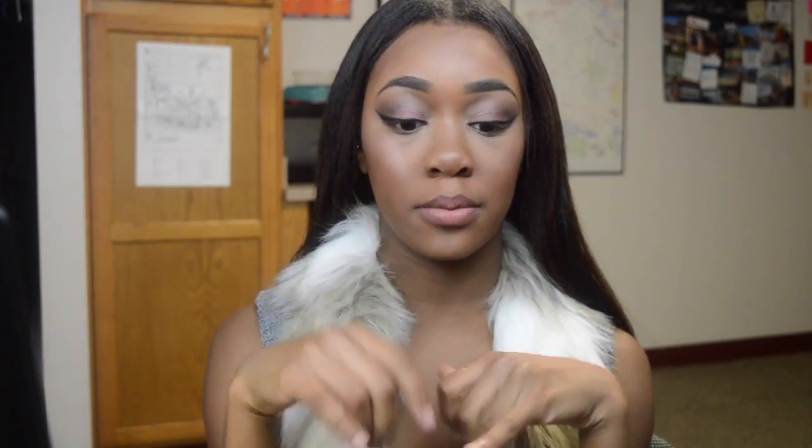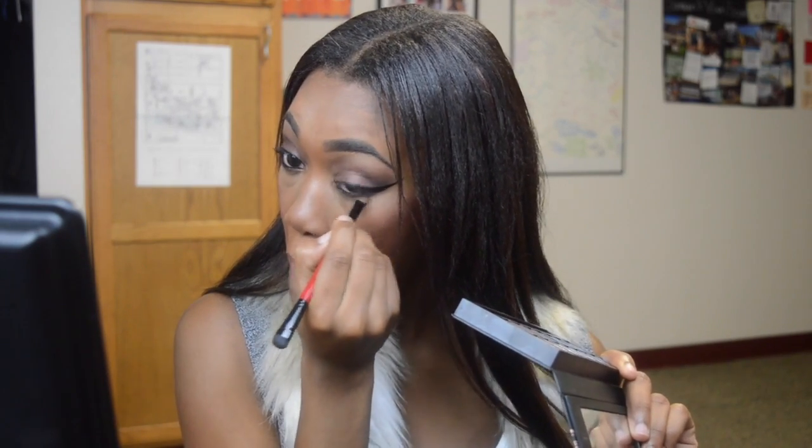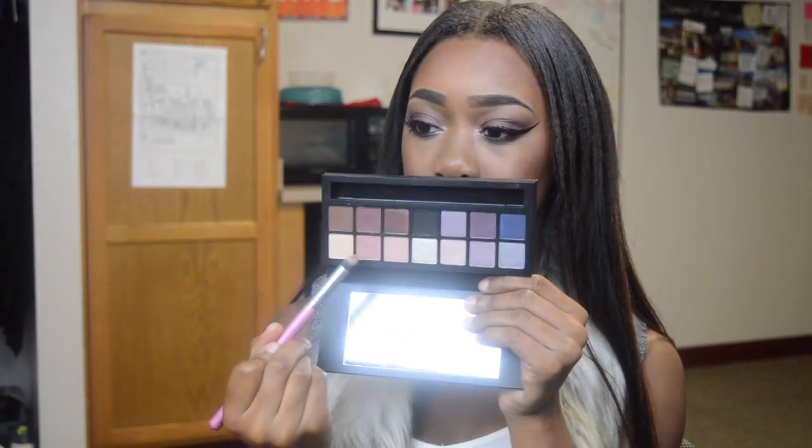Going back to the eyes, I'm going to line my waterline and then smoke out under my lash line. For false lashes, I'm going to be using these random lashes that I got from the beauty supply store. While waiting for the glue to dry, I'm just going to put mascara on my lower lashes using the Benefit They're Real Mascara — this is an old favorite of mine. Just to add some pizzazz to the look, I added a light baby pink color into the corner of my eye. Then I sprayed my face with the Urban Decay De-Slick Makeup Setting Spray and freshened up with MAC Fix Plus.